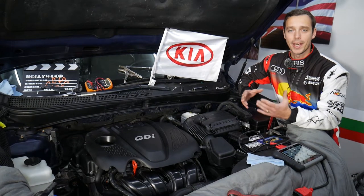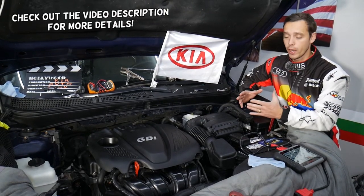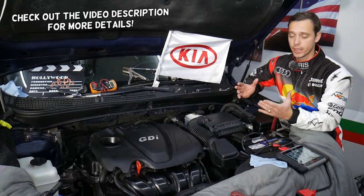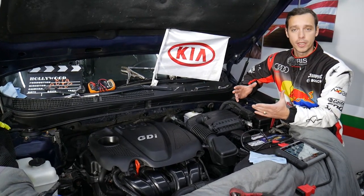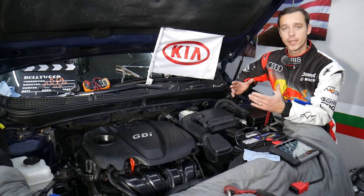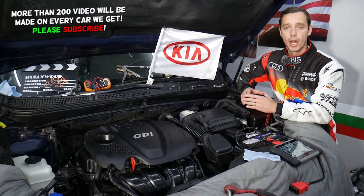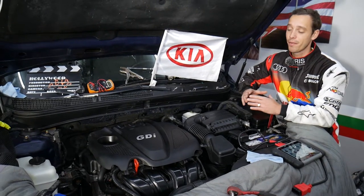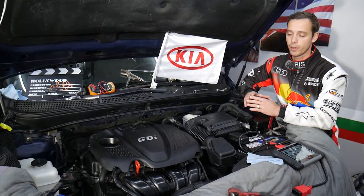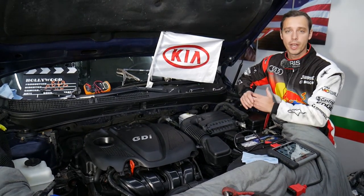Hey guys, welcome back to World Mechanics. Thank you for watching and subscribing to the channel. Today will be a super helpful video for any of you with a Kia Optima. We'll show you how to remove or replace the upstream oxygen sensor, also known as bank one sensor one, from start to finish. We'll also explain how you can test those sensors.